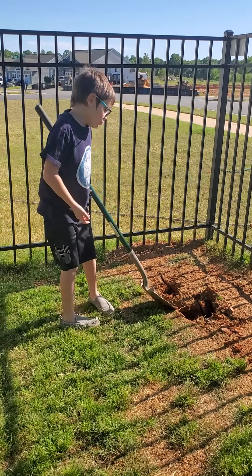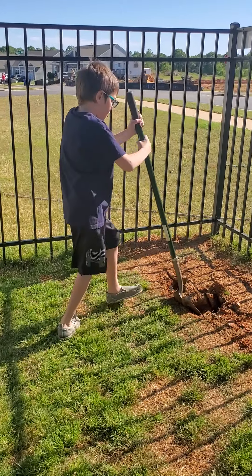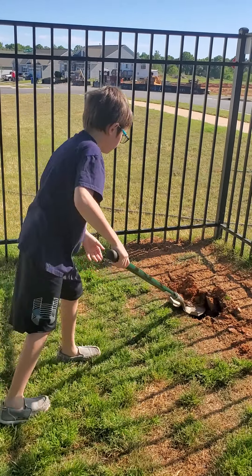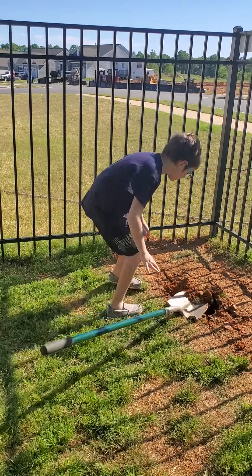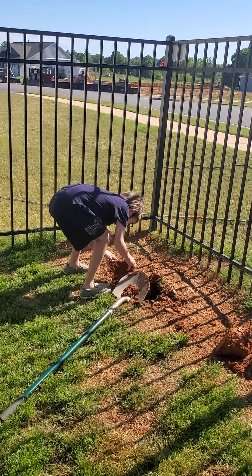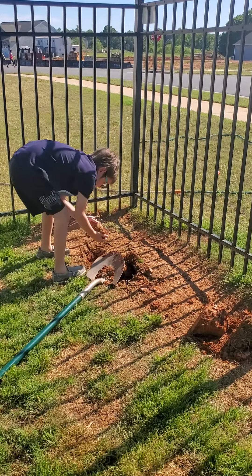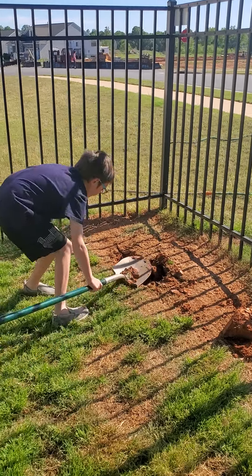Okay, these are older shoes than the ones I wore in the lane yesterday. They're older than that. Your hands are gonna get filthy. I don't care about that. Use the shovel — you'll get more with the shovel. Okay.